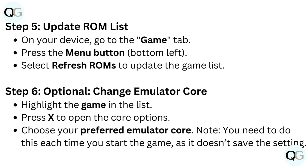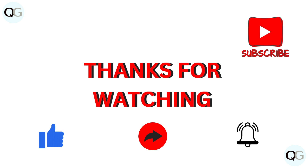Step 6 (Optional): Change emulator core. Highlight the game in the list and press X to open the core options. Choose your preferred emulator core. Note: you need to do this each time you start the game, as it doesn't save the setting.